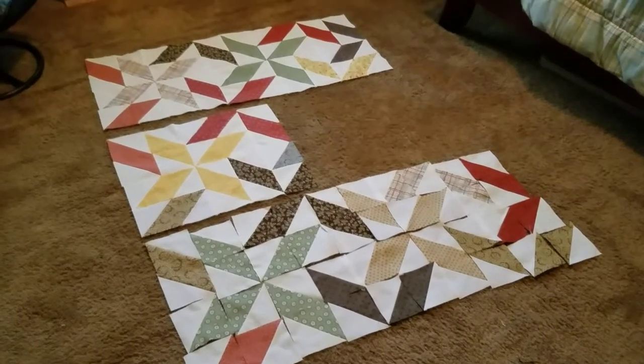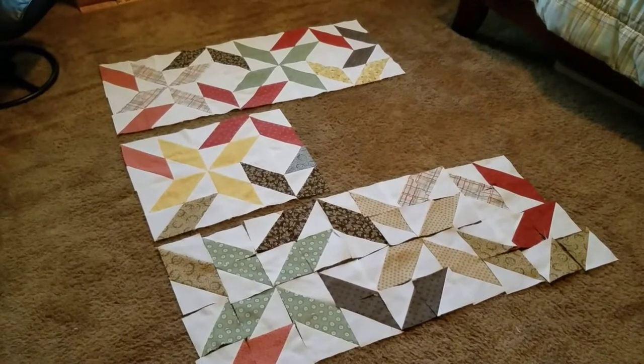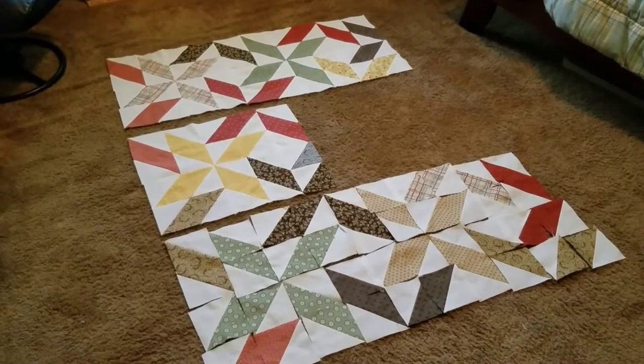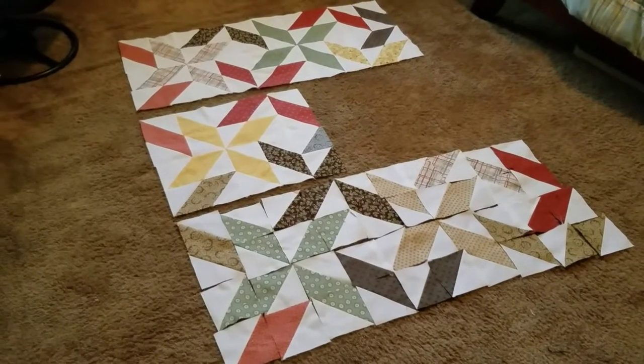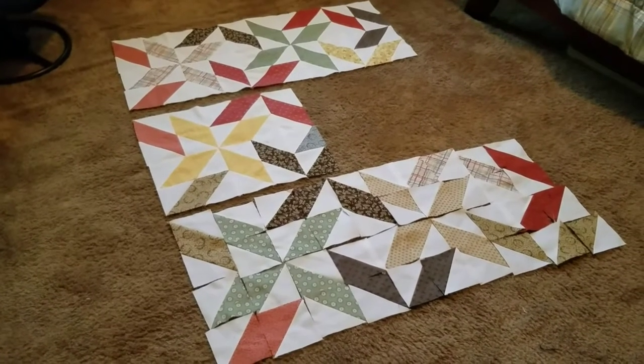If you remember, the top two blocks up there — the plaid and the green — I made those blocks, finished them out, laid everything else out until I liked the way it was. One of the trickiest things once I get it all laid out is moving it from here to where the sewing machine is, since they're in two different places.